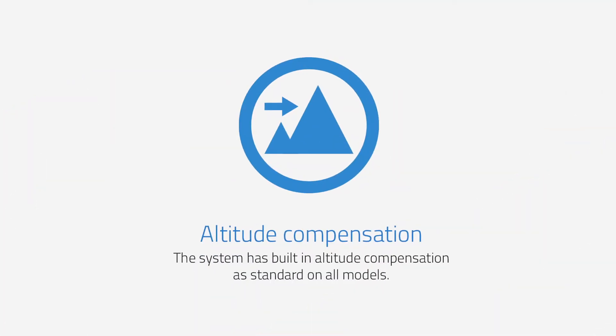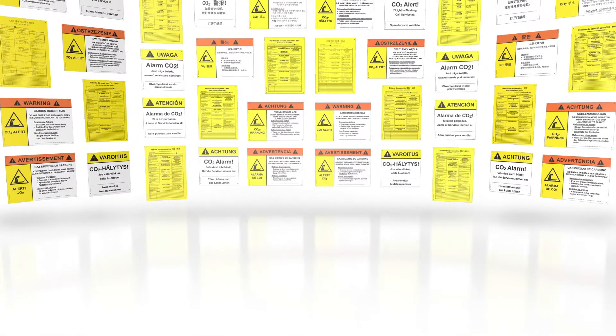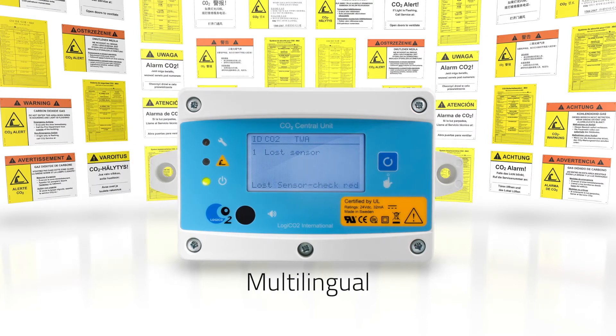The system has built-in altitude compensation as standard on all models. There is no cable clutter, since all communication is digital and managed through universal CAT5 cables. With the system's built-in displays, the user can easily read out the different values from the sensors during alarms. Instruction texts are shown in the display on the central unit in the local language, since the system is multilingual and supports a large number of languages.